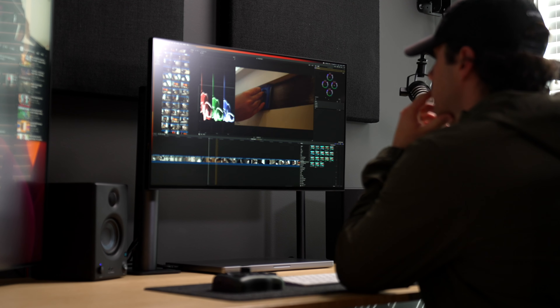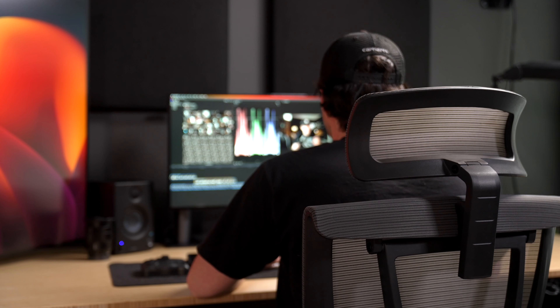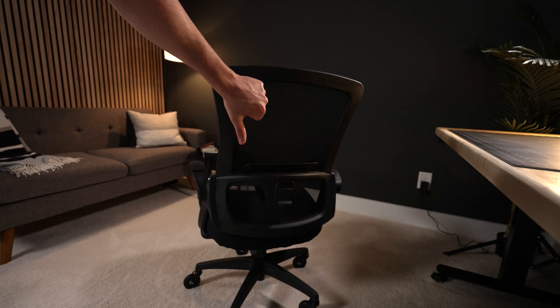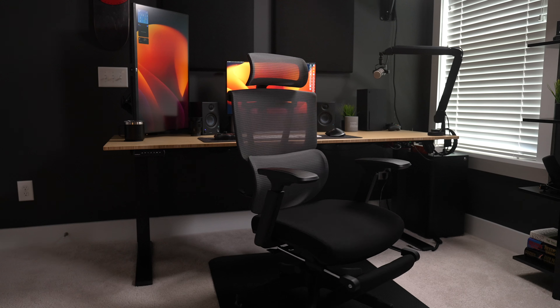We spend hours and hours each day sitting in chairs, either being productive at work or working from home. We invest in the right computers, monitors, camera equipment, and even desks. But for many, like me, the chair is an afterthought. And after years and years of buying horrible chairs, I've finally realized the importance of a good one.